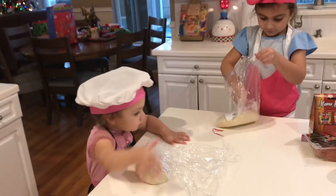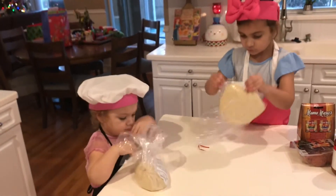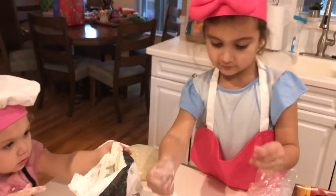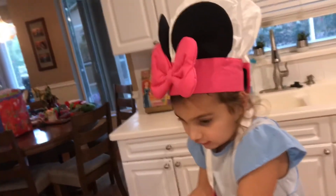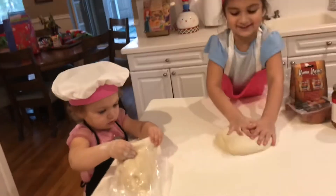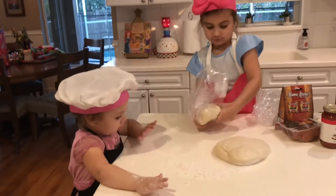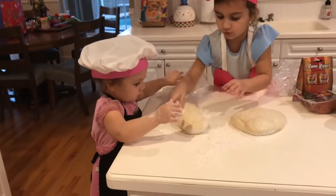Let's get our dough out. Cooking some pizza. Clear! What's the flour for? The dough is going to get sticky. Let's put our dough on here. Squish. This is cold. Can you help your sister get her dough? Claire will help you. This dough is kind of sticky. Now put it in. Squish.